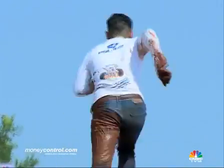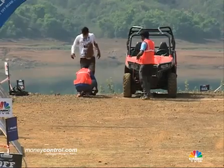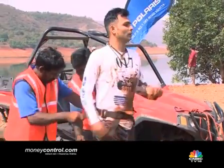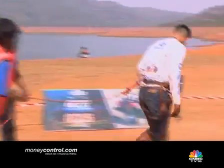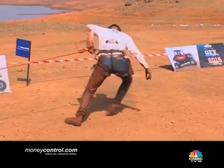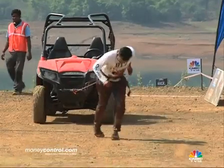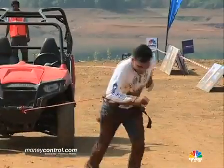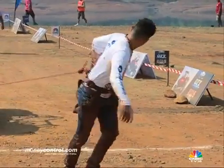Yoga enthusiast Vishwanath Ayer waded through the slush effortlessly, but will pulling the RZR-S800 be as easy? Despite a few hiccups, Vishwanath completes the task in good time.